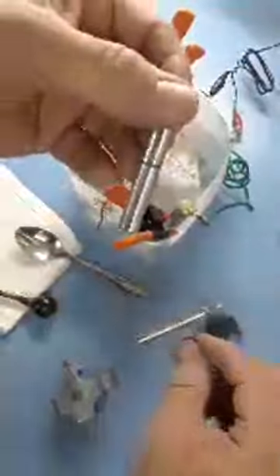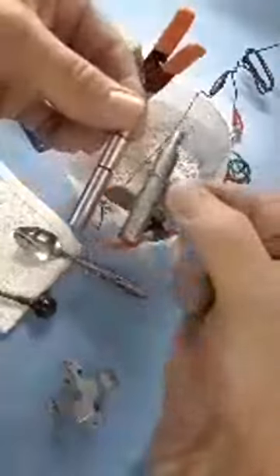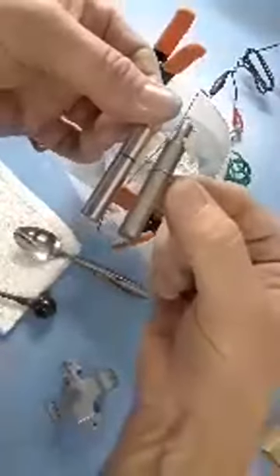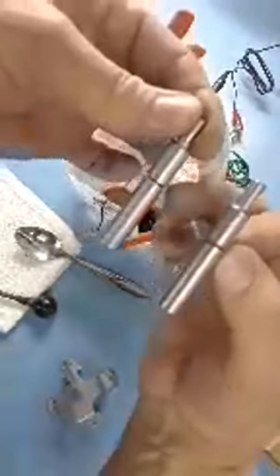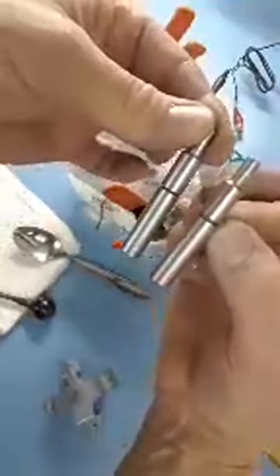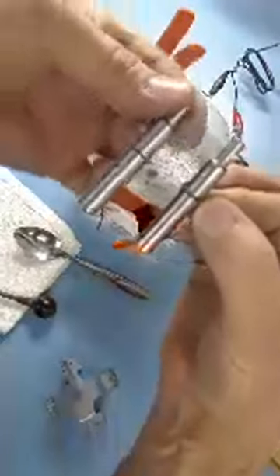I showed you the difference between those two joysticks — here it is again. This one has been zinced and polished with triple-zero steel wool, and this one is just bare metal. This one's a little grayer, this one looks more like zinc. This one still needs to be dipped and plated. This one's done.